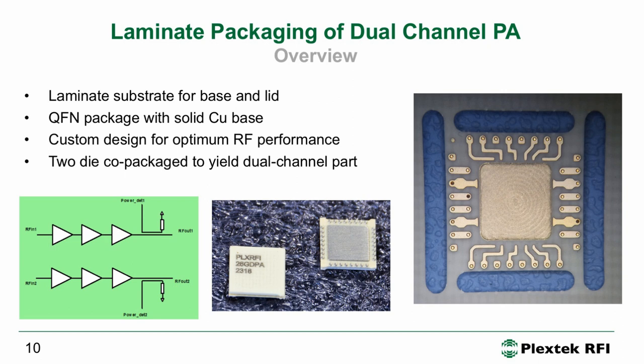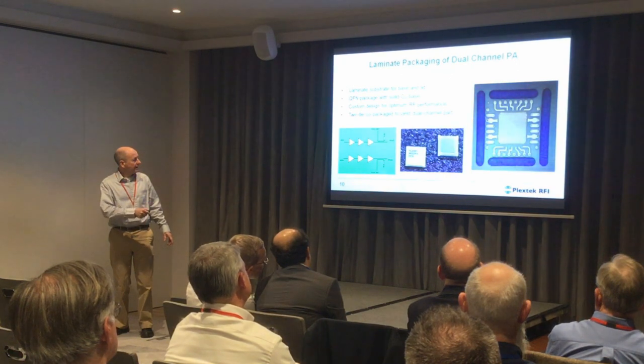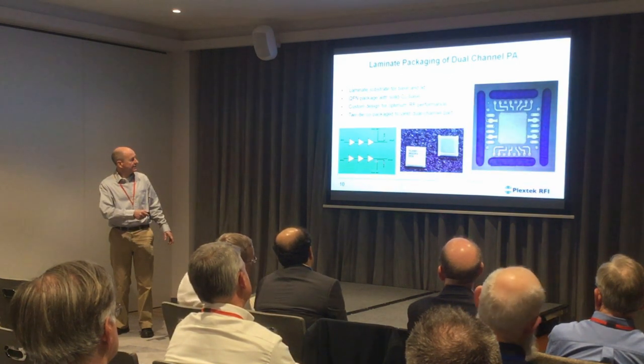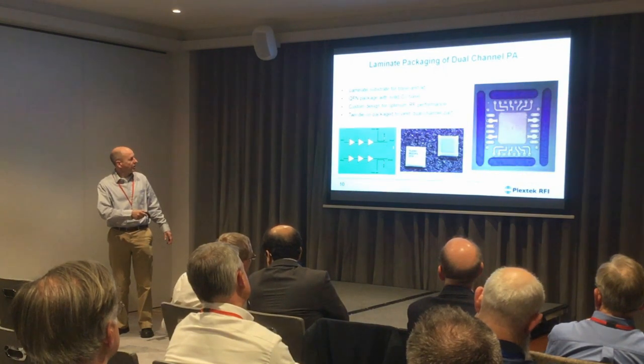When you get the package assembled, this is what it looks like — that's the underside, that's the top side. We've got two of these in one package, so two RF inputs and two RF outputs.